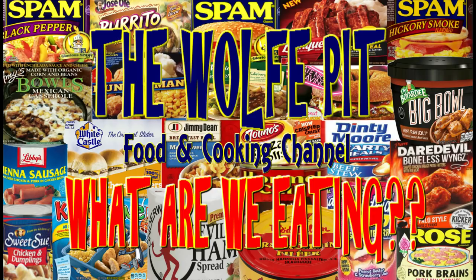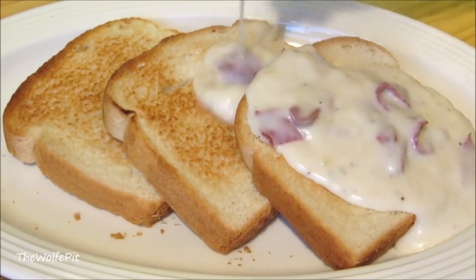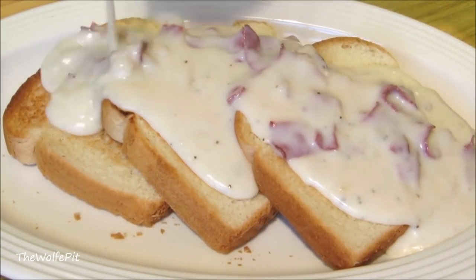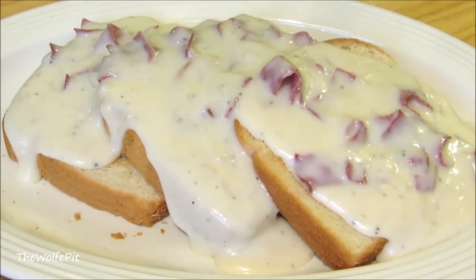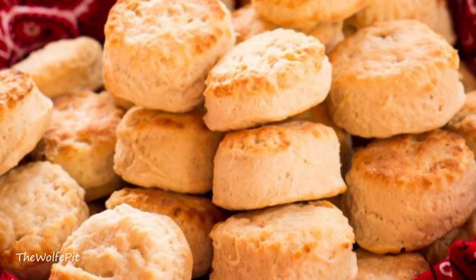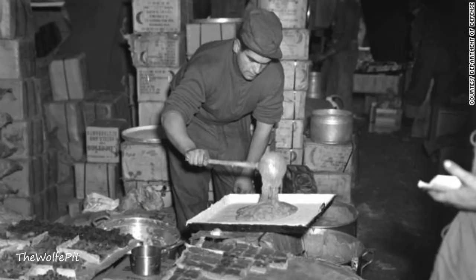Hey everybody, welcome back to the Wolf Pit with another episode of 'What Are We Eating.' Cream chipped beef gravy, also known as SOS or shit on a shingle, is a very simple to make, delicious, and stick-to-your-ribs meal. It's typically served over toast, white bread, biscuits, or even mashed potatoes.